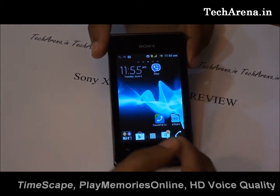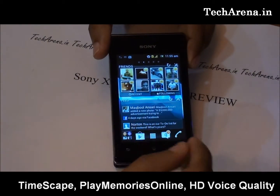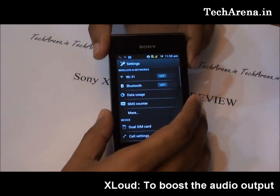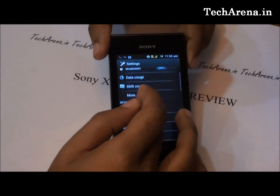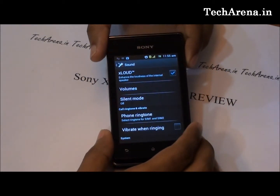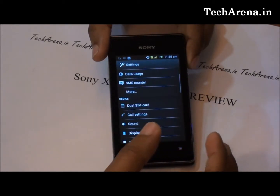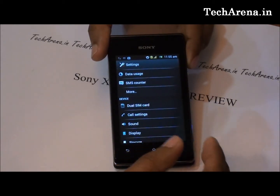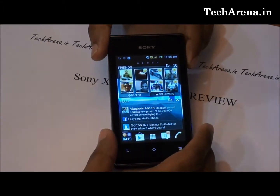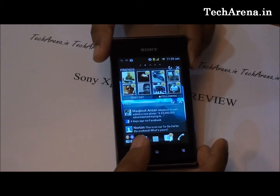Xperia E comes loaded with some nice features like TimeScape, PlayMemory Online, HD voice quality, and X-Loud. X-Loud is a sound setting that gives you better output on headphones and on the speaker. It also comes with Walkman, Mobile Data Usage Meter, Music Unlimited, and of course settings through which you can integrate and use this device with other Sony products like PC, PS3, and BRAVIA TV.